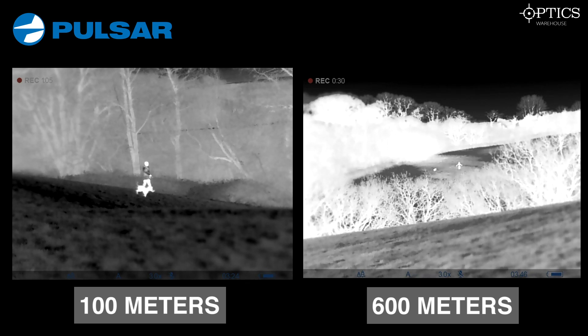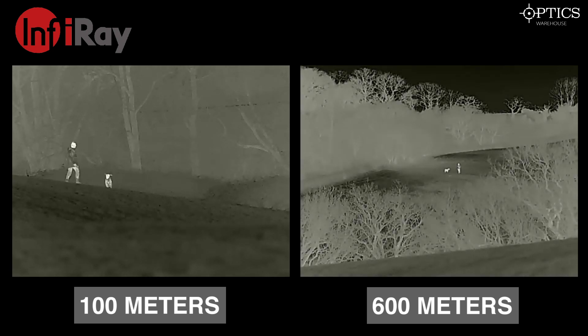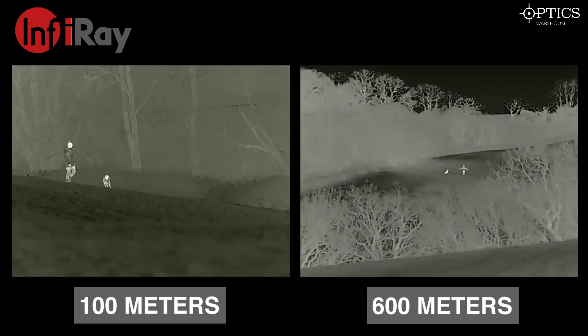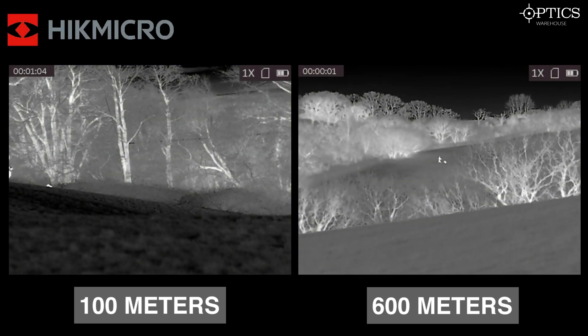The Infra-ray — you can pick up probably a little bit better definition on the targets themselves, because it's got a sub-50 millikelvin NETD versus sub-35 on the Hic, so it doesn't pick up as much heat in the trees as the Hic or the Pulsar unit. But you can clearly identify what you're looking at — it's pretty obvious there's a dog and a human.